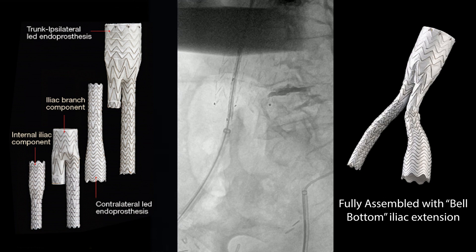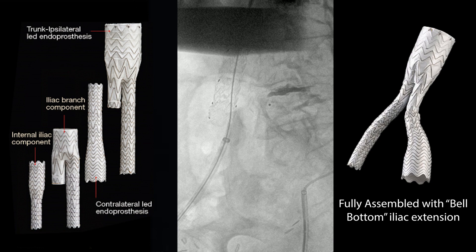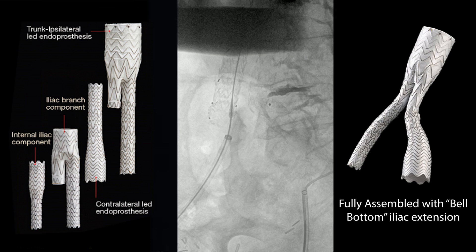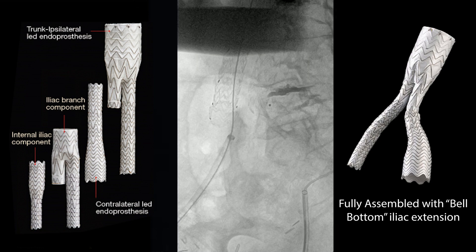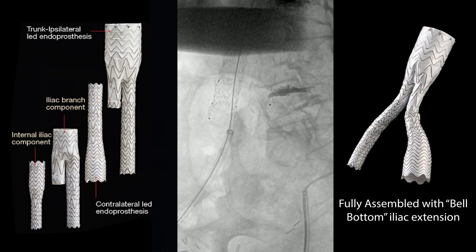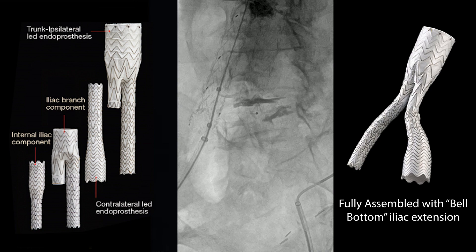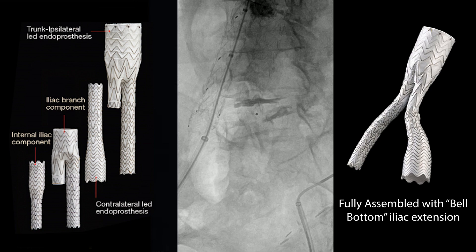Once you insert it in the graft, it kind of looks like the fully assembled system on the right. The first step is you've got to catheterize, make sure the wire goes up inside, and then we put this bell-bottom endoprosthesis. You're landing it short of the internal iliac, and then we're going to go back up there with a balloon — either a CO2 balloon or a 16mm balloon — something big, basically, to tack up the distal end of this.